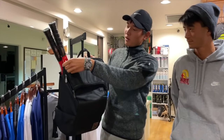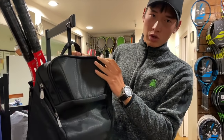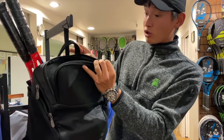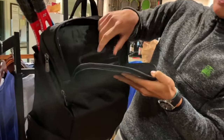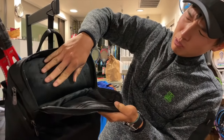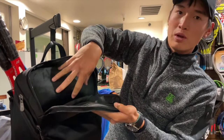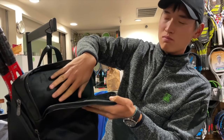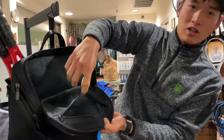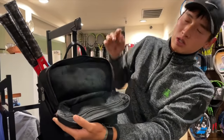Starting at the top here, this pocket is for wallets, sunscreen, personal objects — phones, keys, even your passport. Inside it has a nice velour, almost suede-like material, so it's really soft to the touch. You put any glassware or sunglasses in here and it won't scratch them. It's a perfect place for keys and wallet, and a zipper keeps everything in place.